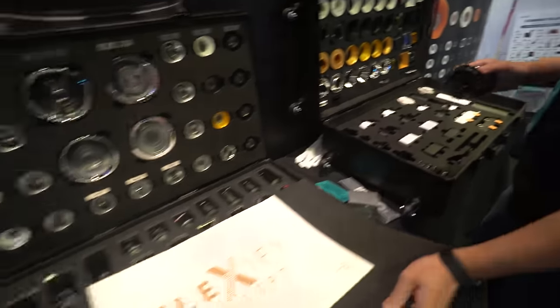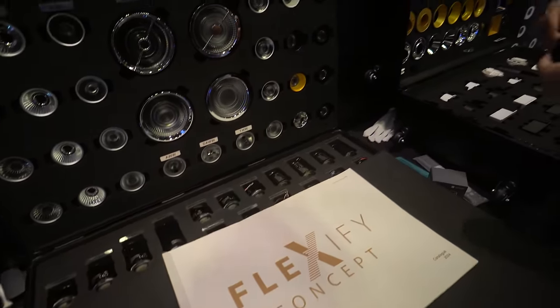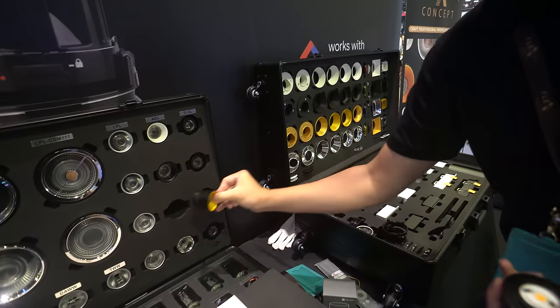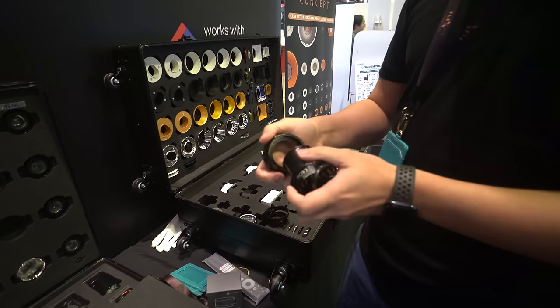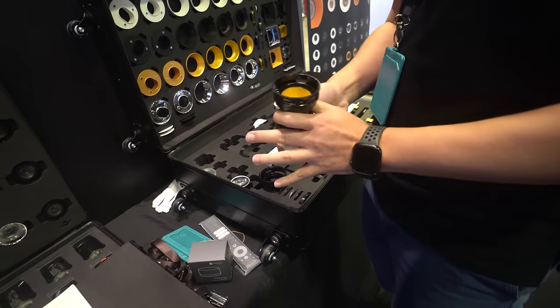If you are looking to customize your smart downlights, there is this company called Flexify Concept that's able to provide such services. Regardless of which brands — like Philips Hue, eLight, or the Tuya ones — they'll be able to help you pick the design, the shape, the color, and the size to fit them all.